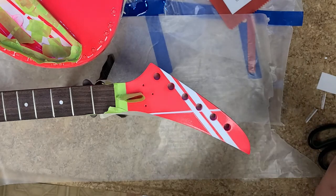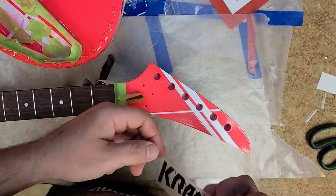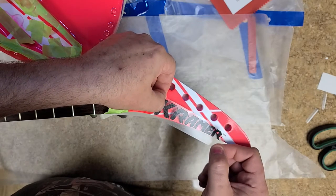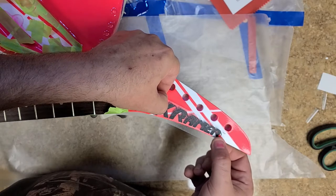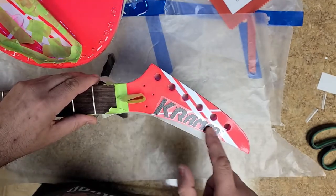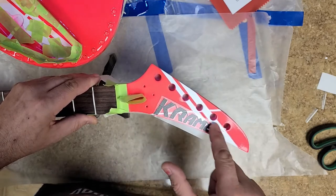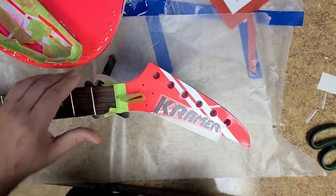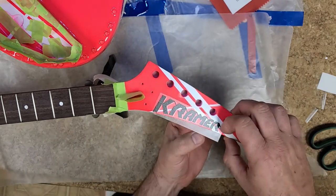This has to go right underneath the second pin. Oh, beautiful! Yeah, I like the black better than putting the gold one on here, that's for sure. Peel this off.